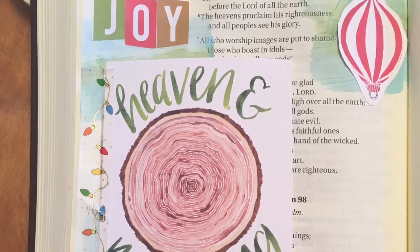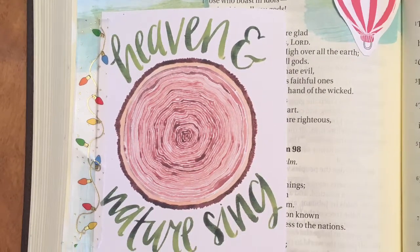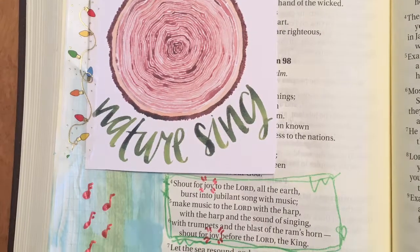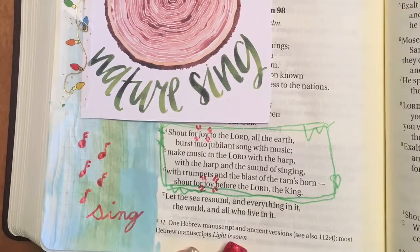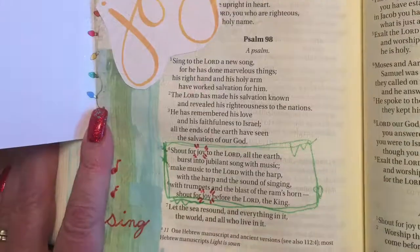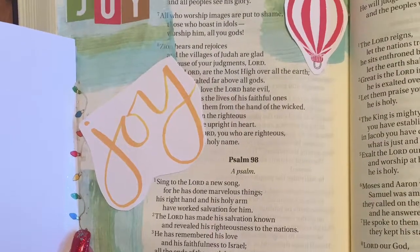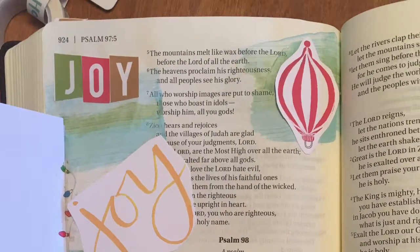It's Psalm 98, and it's 'heaven and nature sing.' I highlighted where it said 'joy' in the verse — Psalm 98, 'shout for joy to the Lord.' I highlighted around where it said 'joy' and put a little card with 'joy.' I also scraped some paint on this one — I did some green in with the blue because of the nature theme. I hope you like them. I'll see you next time.